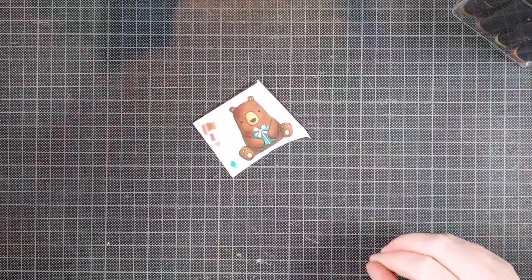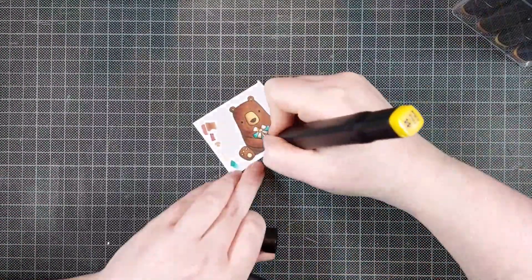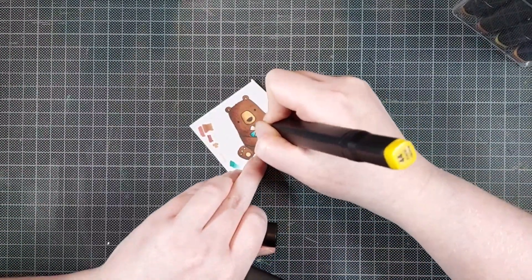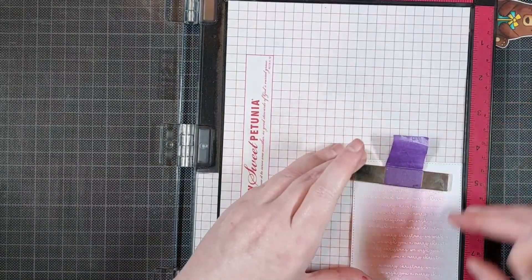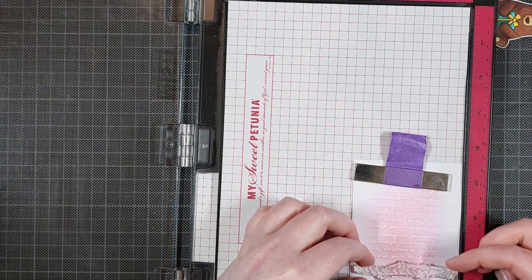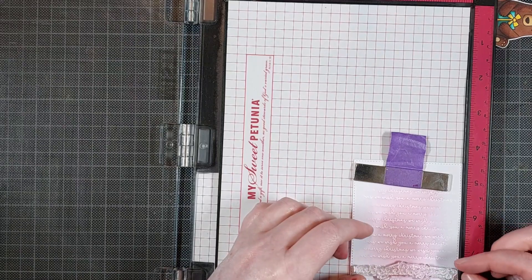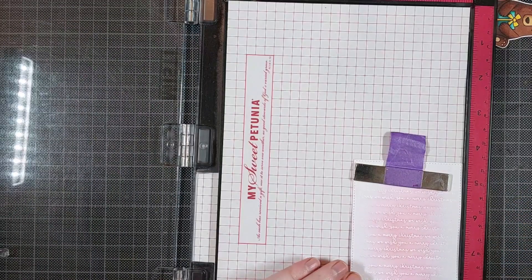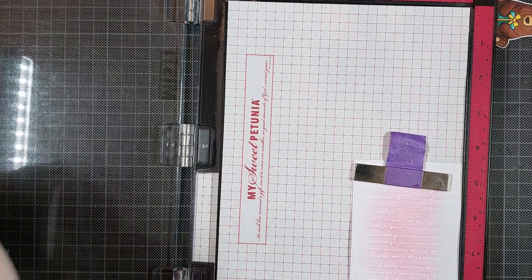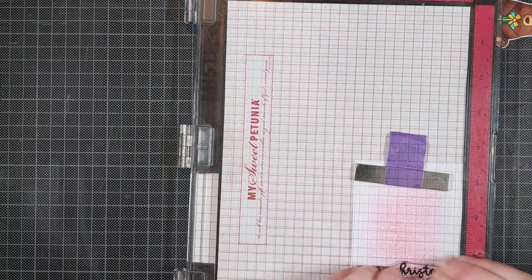To complement the pink card, I used some blues and some yellows for the gift that the bear is holding. Once that's all done, I can fussy cut it out. I wanted my bear to be a little bit grounded on this panel, and I also wanted to add a more noticeable sentiment — so I'm doing two things at once: using my sentiment as a piece of grounding for my image to sit on.